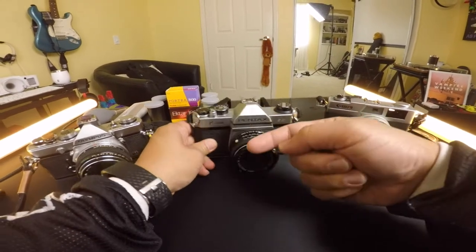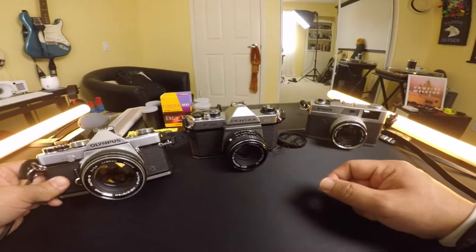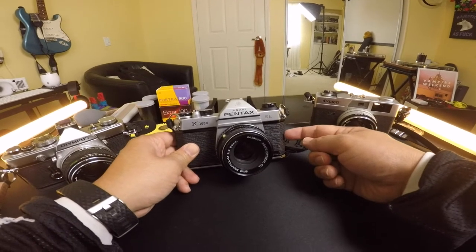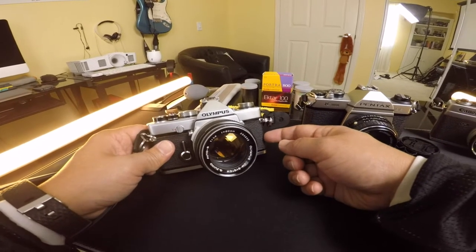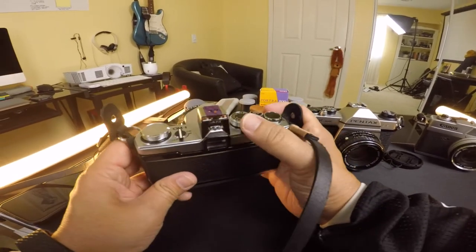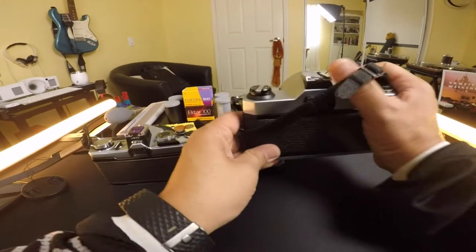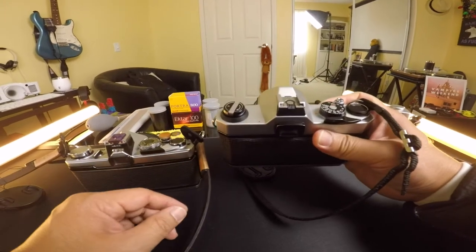Why did I choose the Pentax over the others? The Olympus looks the best — I really like the way it looks — but the light meter doesn't work on it. I feel like the Pentax is the most durable and trustworthy, and everything on it works. That's the only problem with the Olympus: if the light meter worked, I'd love it. Also the grip on the Olympus is kind of hard to hold when starting off. The Pentax is a little taller but has more room and I grip it better when taking photos, which helps me learn more easily.